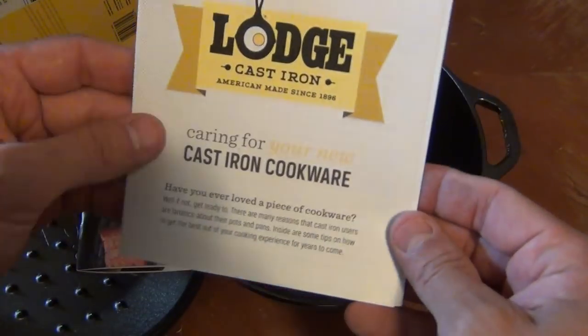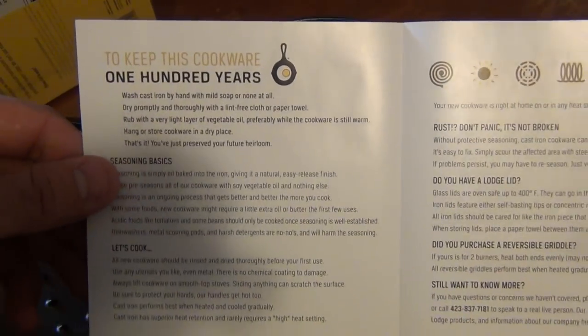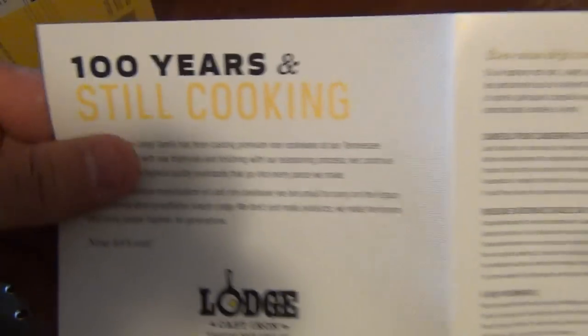Here we have the Lodge cast iron cookware information card, basically talking about the legacy of Lodge and noting that they're pre-seasoned. Feel free to pause the video if you want to read any of this information — it's pretty cool.